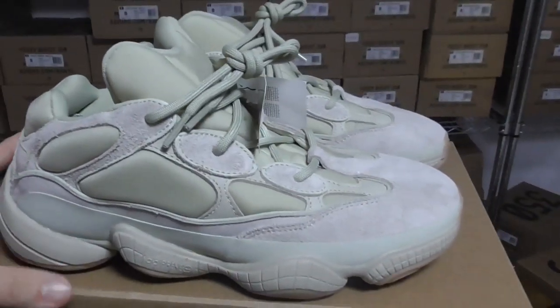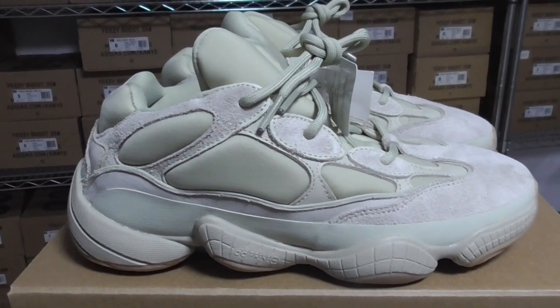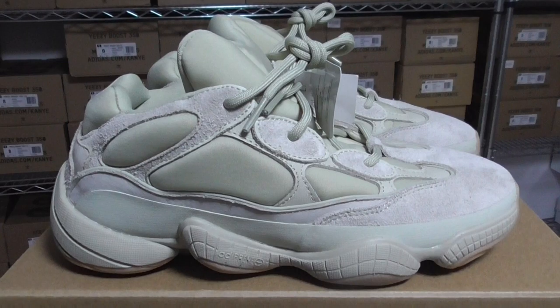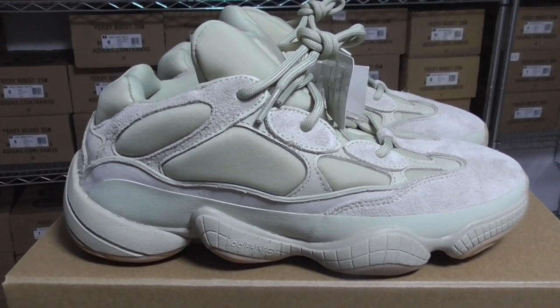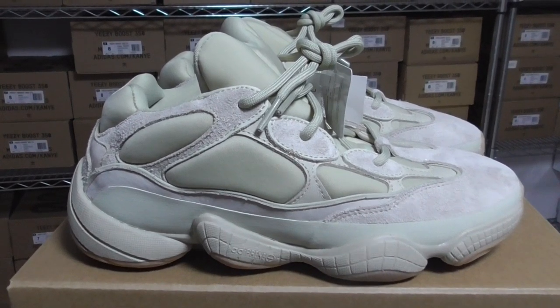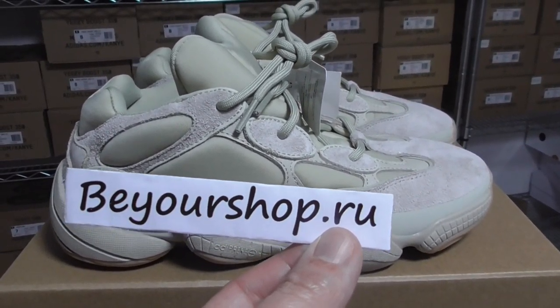So this is the EG500 Stone. What do you think — is it worth copping or dropping? You can comment below. Any more questions, you can contact us. Thanks for watching. See you next time. Please check our website, BuyShop.RU.